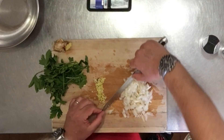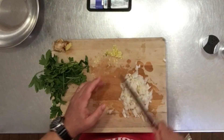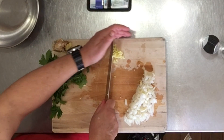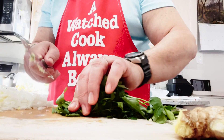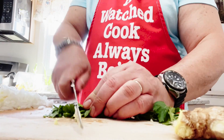I move the garlic mixture to the side, and then I do the parsley — again chopped very small.